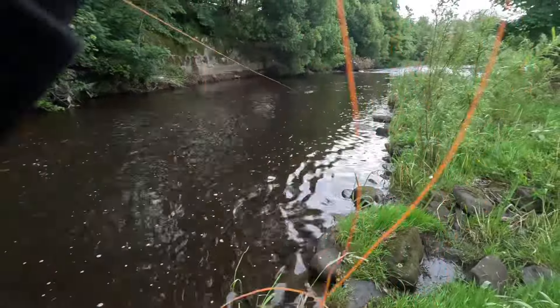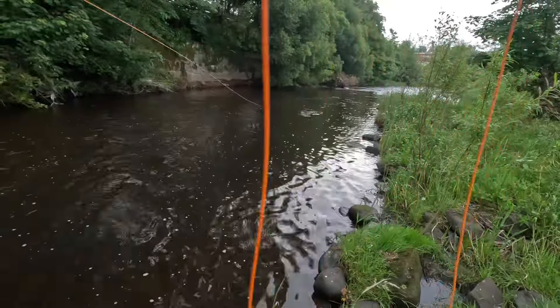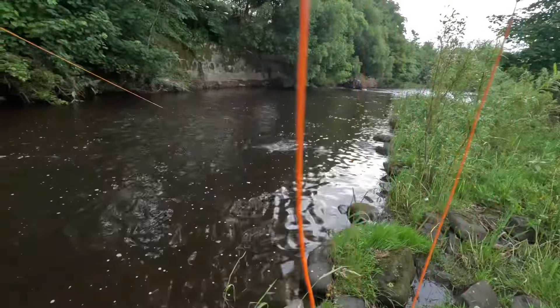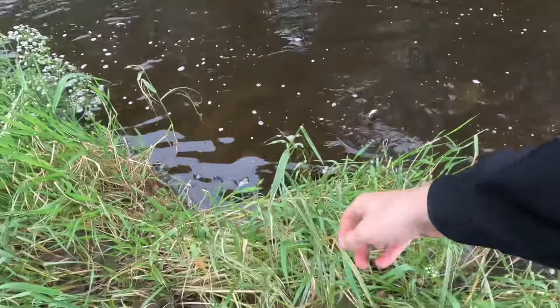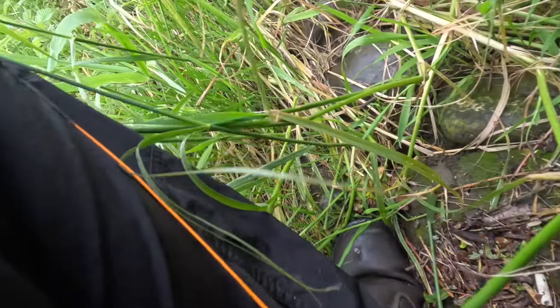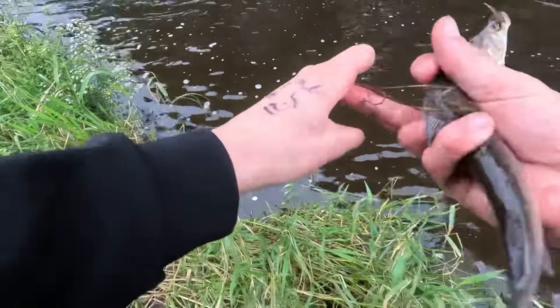There we are. Finally! A nice one. Yes — it's a grayling! That's right, took it on the fly. First ever grayling on the fly. There we are.